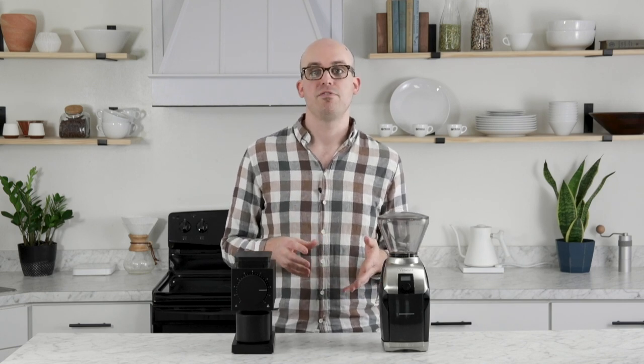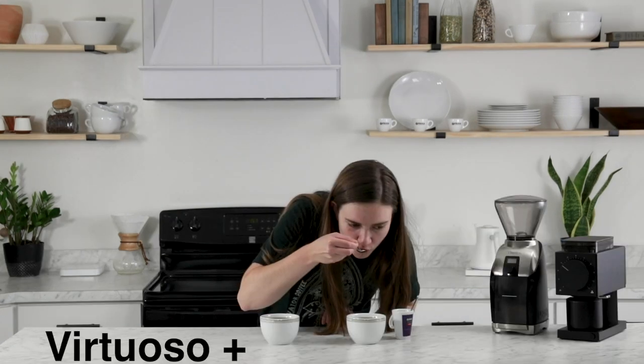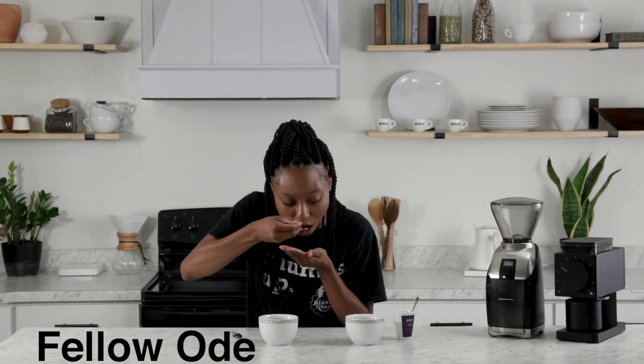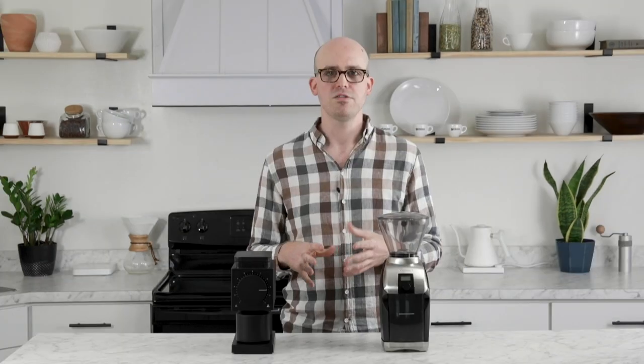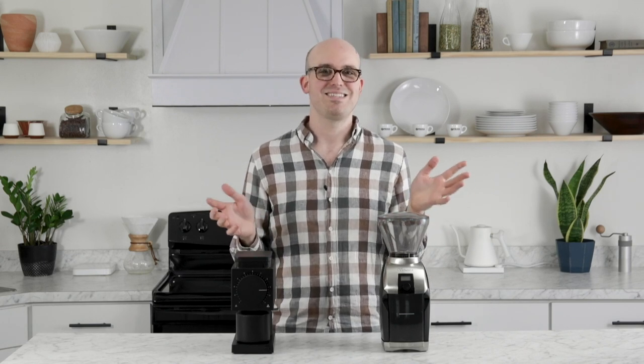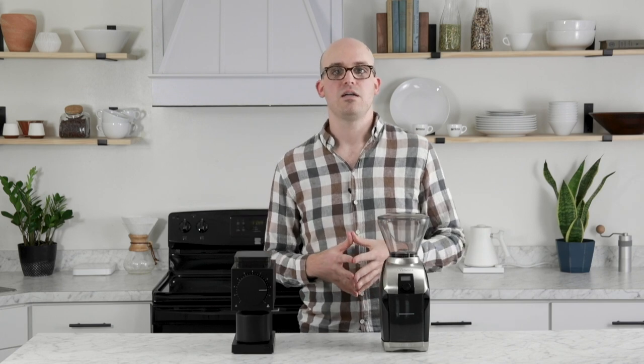Grind quality is difficult to evaluate objectively without serious scientific equipment. Our approach was to find each grinder's sweet spot — one step coarser than where coffee begins tasting bitter or overextracted — then compare by taste in blind tests. The majority of our team consistently preferred the Ode samples. We can also back this up with a visual comparison of the grind at comparable settings. That said, the differences in taste aren't enormous — if you're not an experienced coffee taster, you might not be able to tell the difference between these cups.